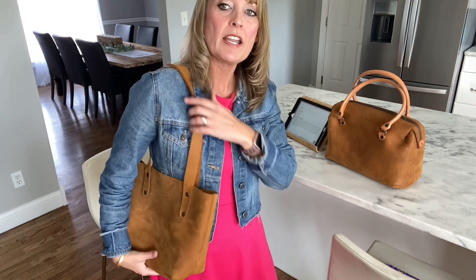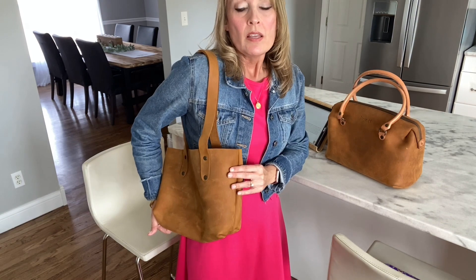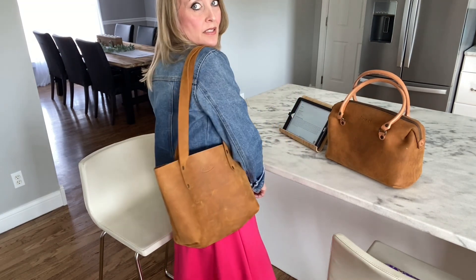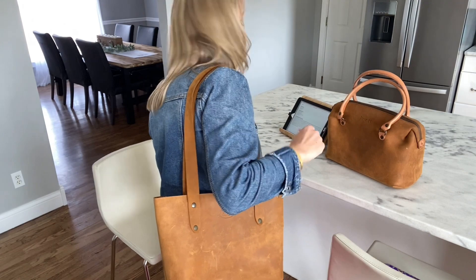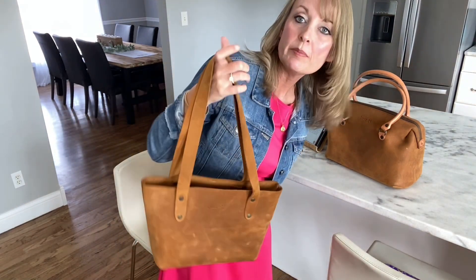I've actually wanted to try out the large simple or the regular simple, but I'm not sure how long that will fall on me. But this one is great. You can see it's very comfortable. Lots of room under here, so if you want this one to carry in the winter, you won't have any trouble wearing a big coat with it.